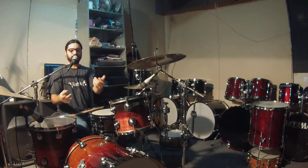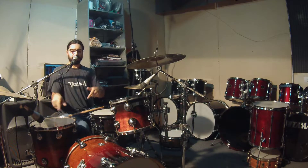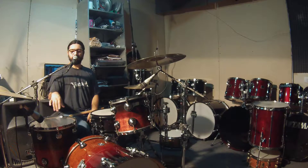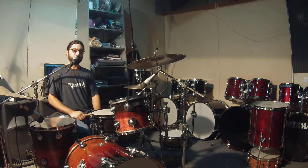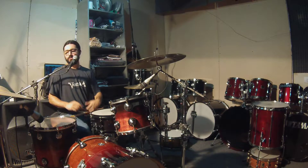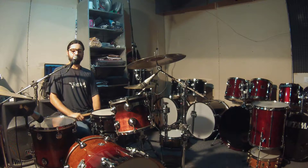They call it Nautilus because it has a lock in the middle that you can open and put the two Toms inside the Bombo to make it portable. So it is a tremendous drum kit — as you can see, it is very portable, very practical, and has a great sound.